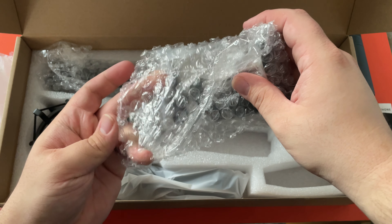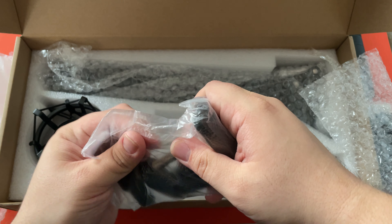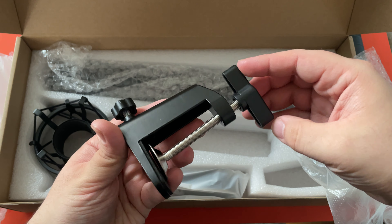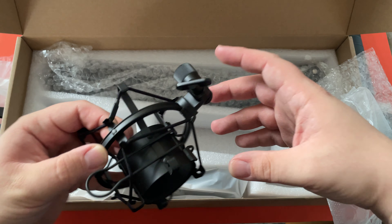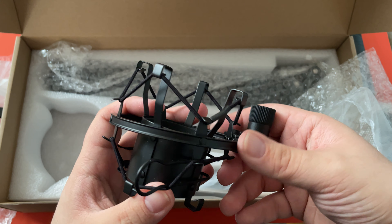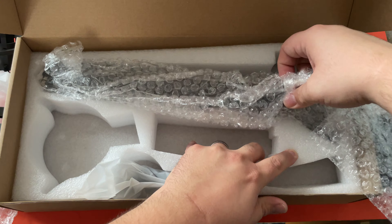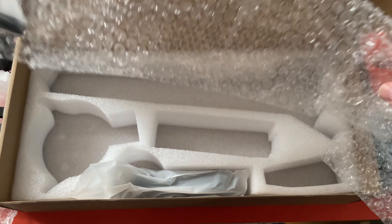I believe this is the shock mount — yep, we have a pretty standard shock mount. Actually, no, sorry — this is the shock mount. Oh, it's made out of metal, that's not too bad. Sorry, that other piece was the stand for the boom arm.